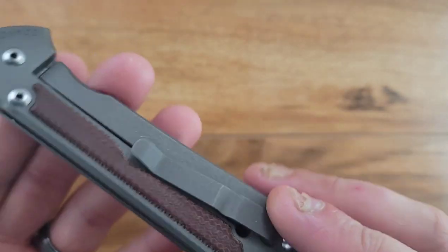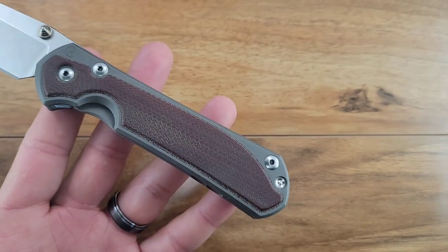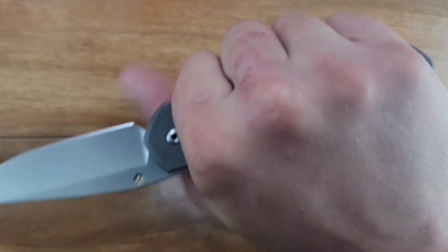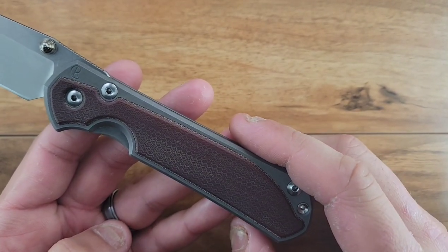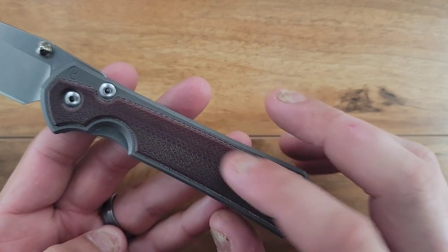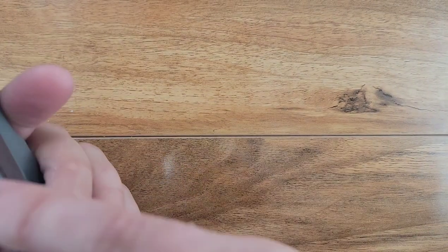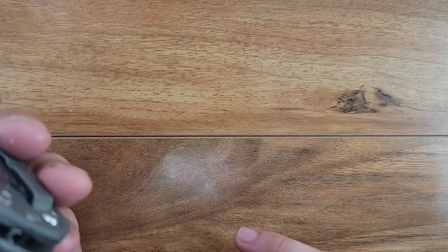Somebody informed me on what that finish is called - I think it looks amazing. Then we got these micarta inlays - when I first got it, I just picked up the first Sebenza that was available at the time. I'm really glad that I did get the micarta inlays because you can feel the grip on this - it feels like it's a world of difference. On the back we got a little barrel spacer, a stop pin, and a lanyard tube.